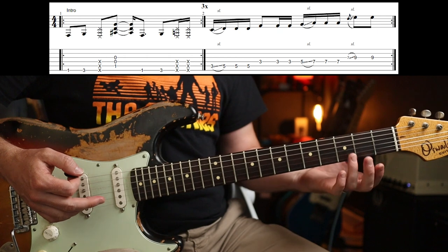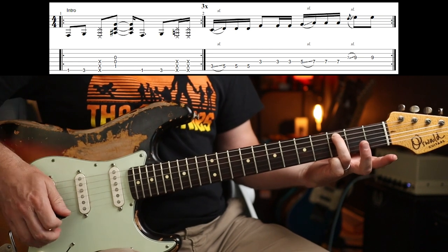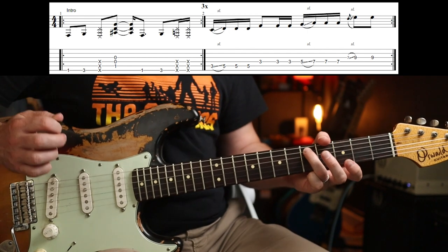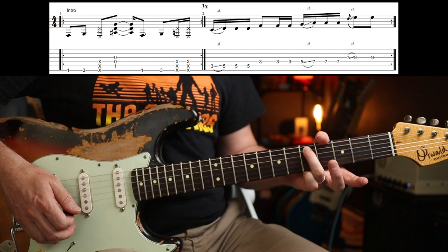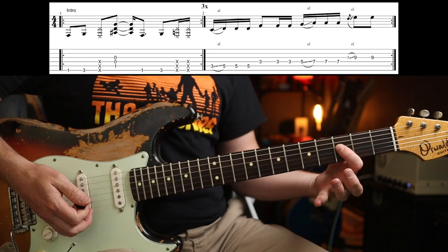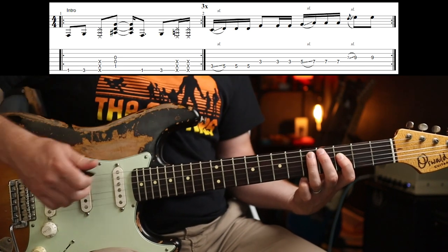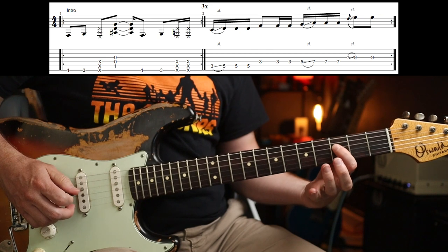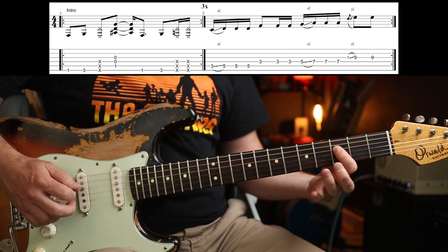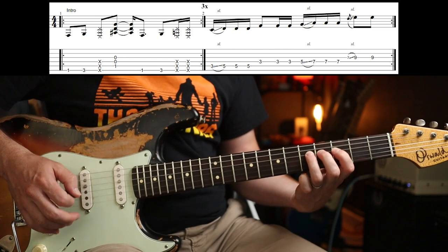Now for the little run, which isn't terribly difficult, but you do need to sort your fingering out. I'm using my third finger on the third fret on the A string — string number five — and you're going to slide from three to five, then play two more notes on the fifth fret on the A. Then your first finger goes up to the next string on the third fret, staying in their allotted fret positions, and then you do another two after that.